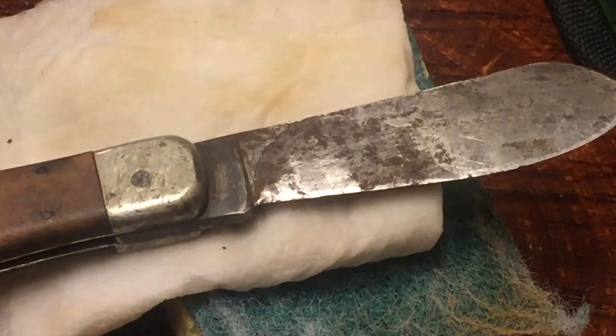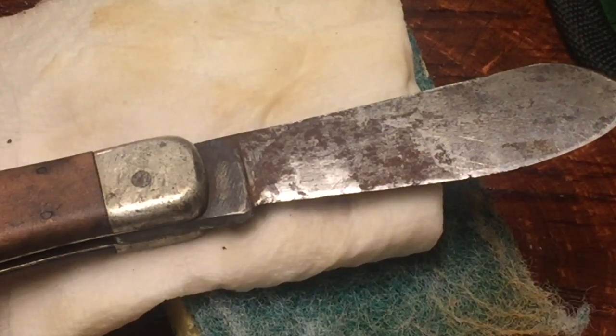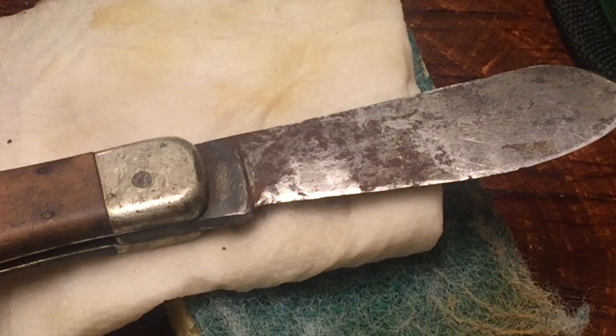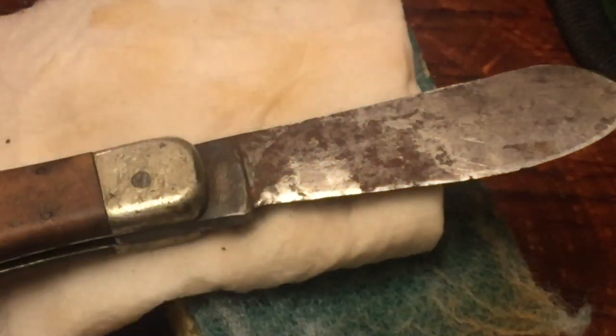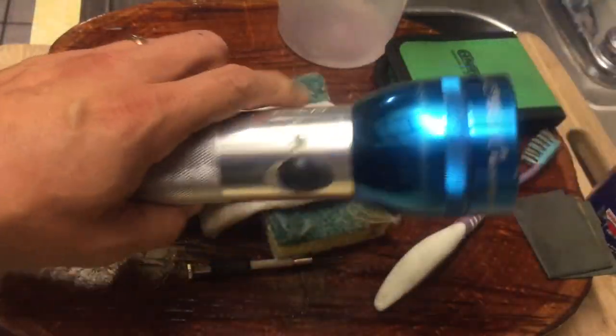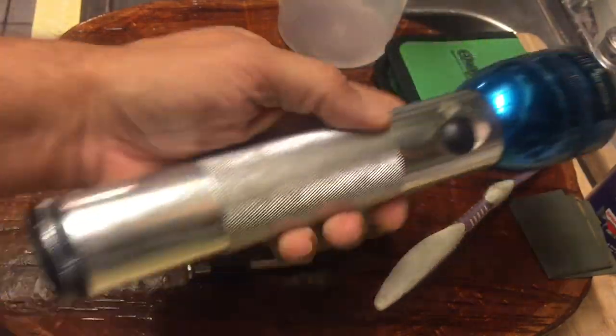Hang on a sec, guys, let me get a flashlight real quick. Don't you just hate it when your wife moves your flashlights? All I could find is this Mag Light that I made out of two broken Mag Lights — one blue, one silver. Neither of them worked fully, but I got the parts from each one including the bulb and made it work.